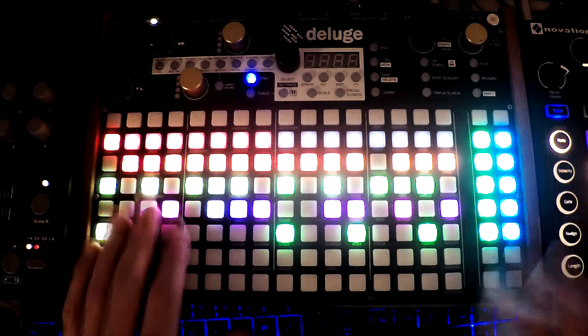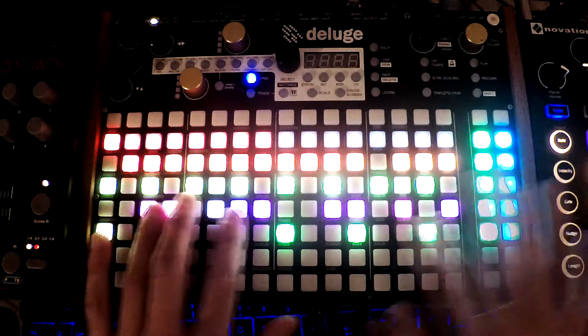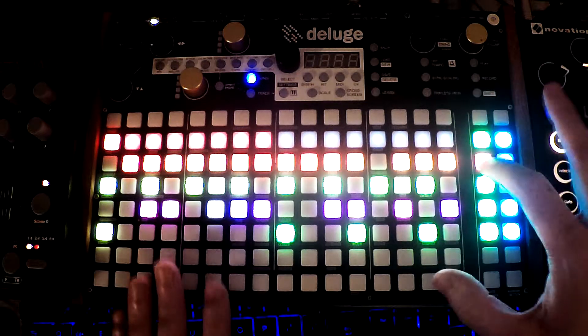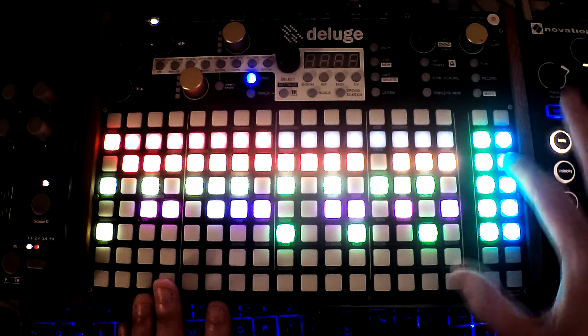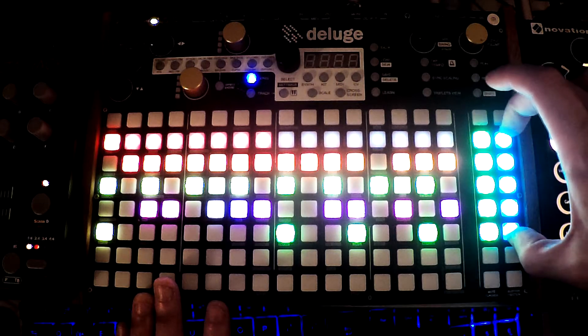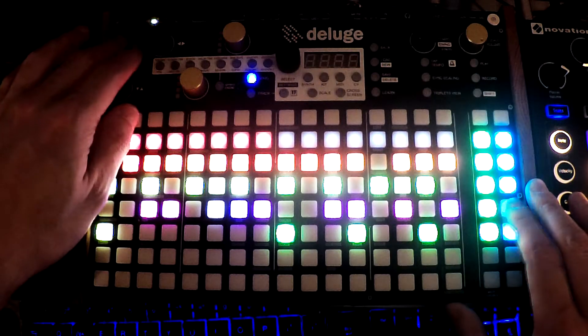In this video we're going to look at how to solo. We're in the song mode and we can see every track here. We can see the mute buttons are right here, and we can also see that this is the section that we're in. So what we want to do is learn how to solo.